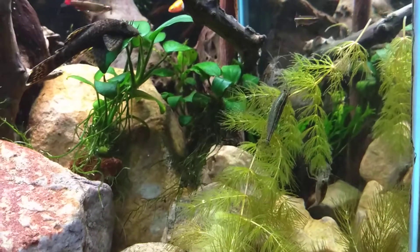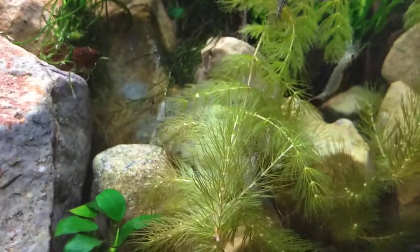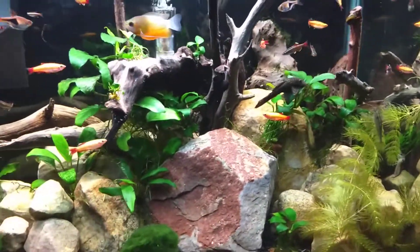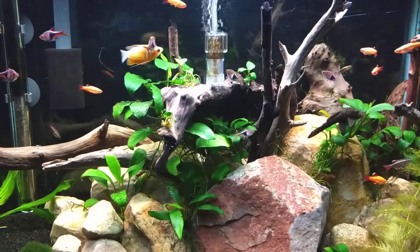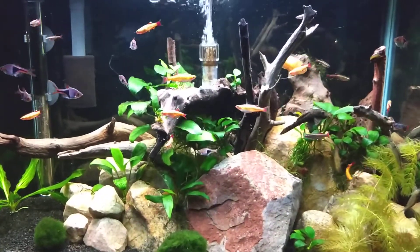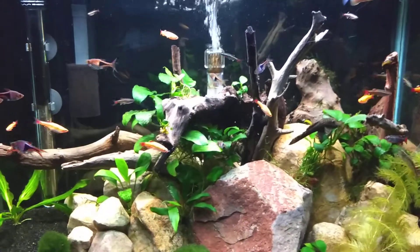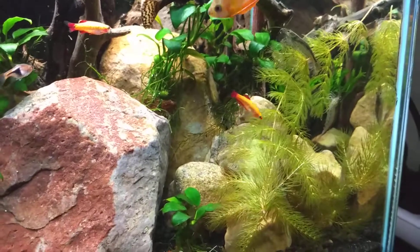I just put this in here maybe ten minutes ago and you can see that they're already working on it - all four of them are on here. Then tomorrow I'll just take this out and put it back in the jar. In the past I'll have clippings from my other tanks that have algae on them, and if I'm going to replant them I'll float them in this tank and the shrimp will go right to them and eat the algae off. I leave them in for a day and they clean them up for me - they don't get all the algae off but they get quite a bit. So that's what this hornwort is for.